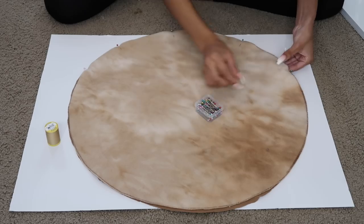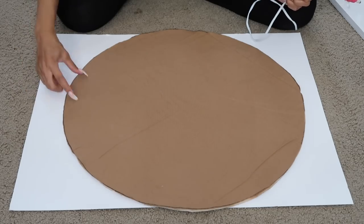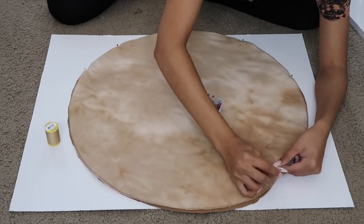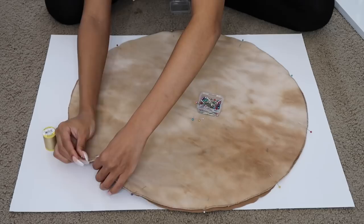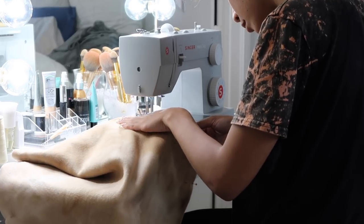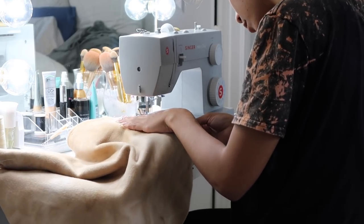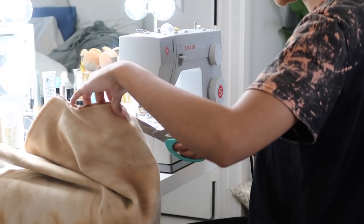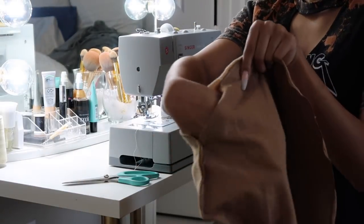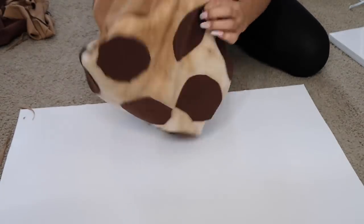We're sewing this together inside out and then turning it right side out when we stuff it. If using hot glue, just go around the edges leaving a gap to turn it right side out and get the stuffing in. Since I'm sewing, I'm pinning it together and then taking it to my sewing machine with matching colored thread and sewing around the perimeter of the circle, leaving a gap big enough for my hand to fit in. Then I reach in, turn the whole thing right side out, and put the stuffing in. I do this for both cookies.